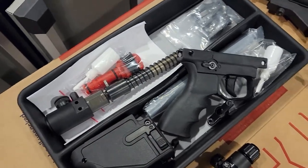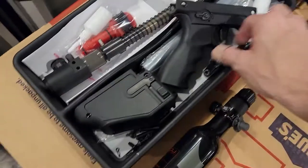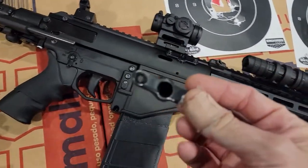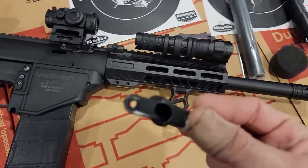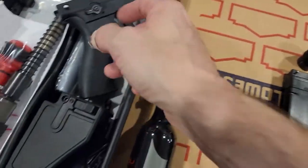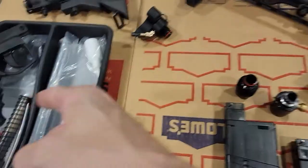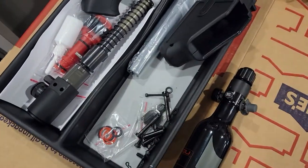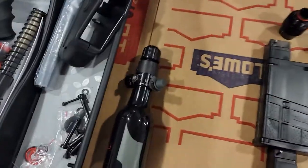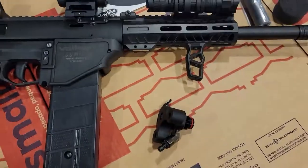You're getting an extra bolt that actually has a good Milsig o-ring in it. You're getting an extra hopper — these are like gold, you have no idea how hard it was for Charles to get this for me. Extra nuts, bolts, and all that jazz, and oil.